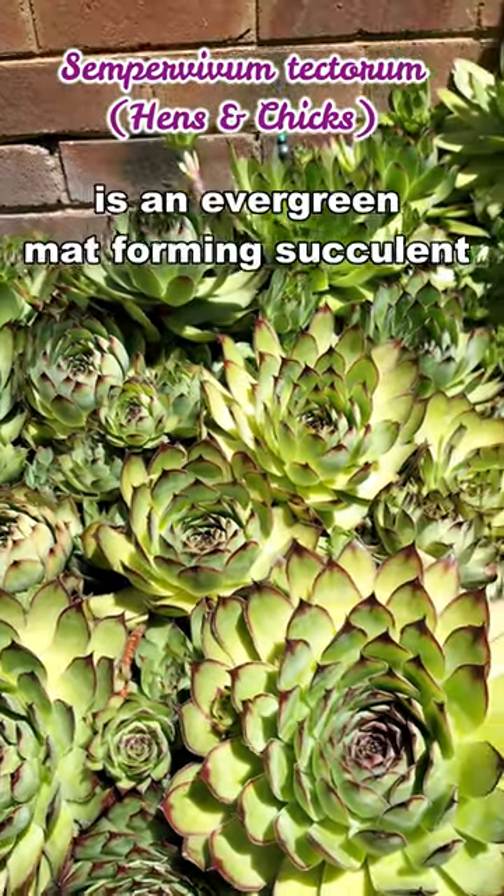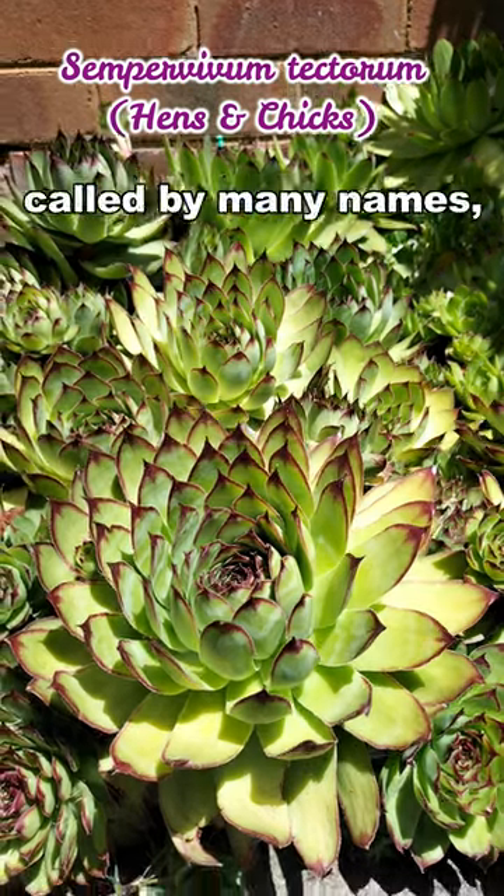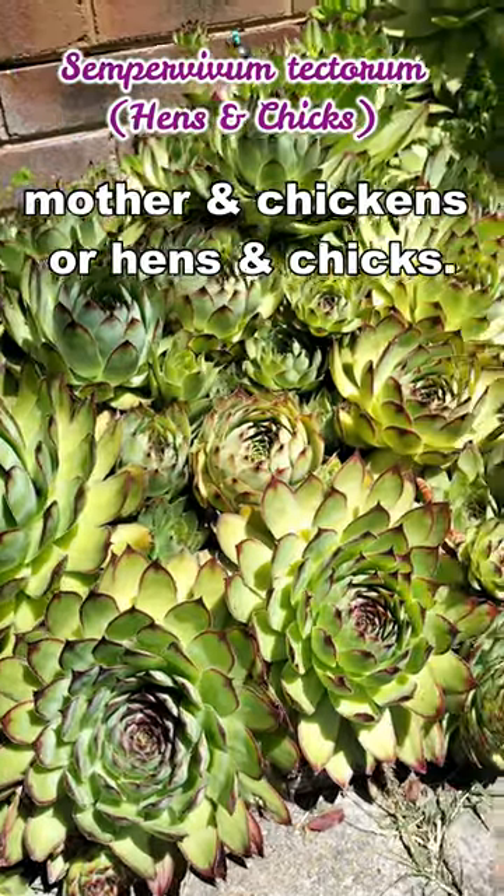Sempervivum tectorum is an evergreen, mat-forming succulent native to Europe. It is called by many names, but commonly known as hens and chicks.